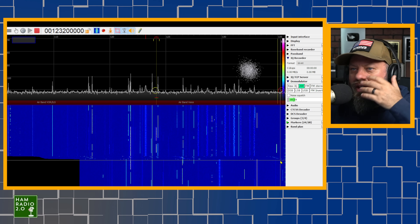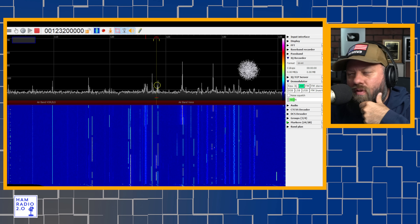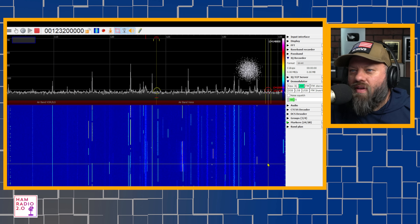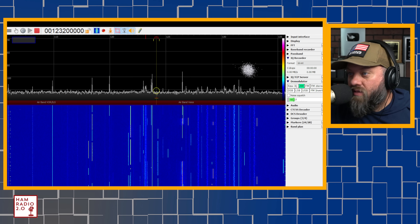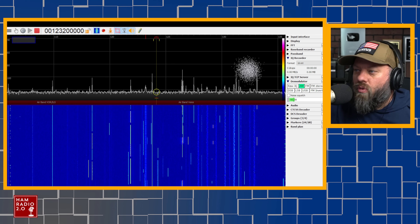It's really fun to listen to the airband stuff — airband voice, airband VOR, ILS. Because airband is on AM. I just heard a Gulfstream 455 Bravo Echo as the call sign on that plane. There's a lot this software will do that I don't know yet since I'm not real familiar with it, but it's definitely a cool tool to monitor all kinds of things.